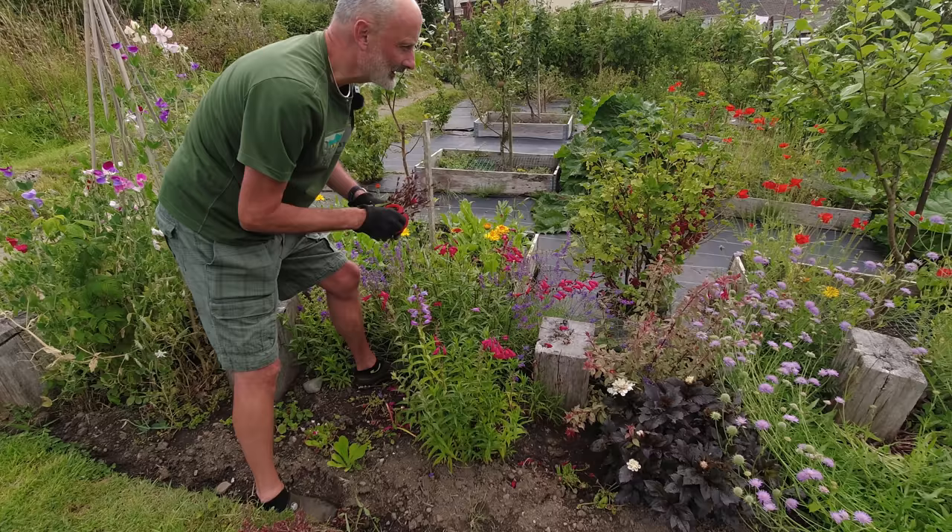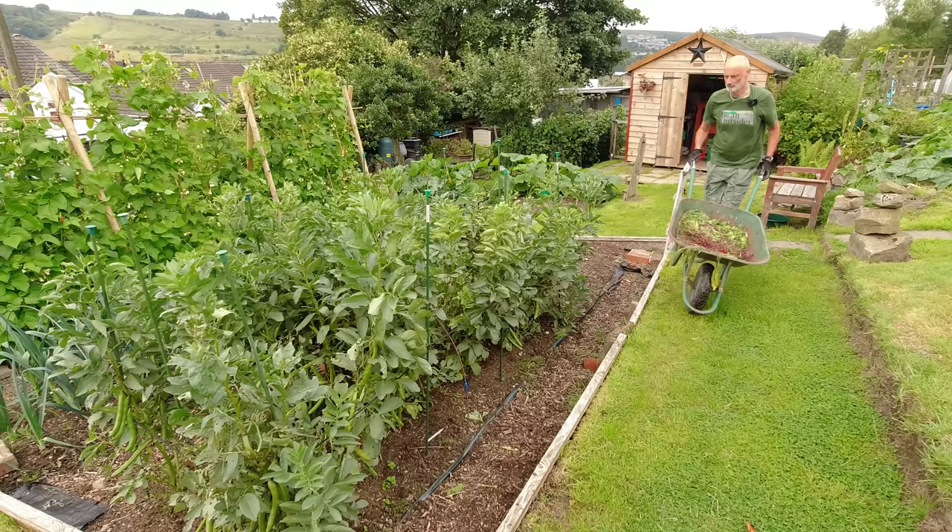Quite a lot to do today, mainly harvesting and a bit of planting.